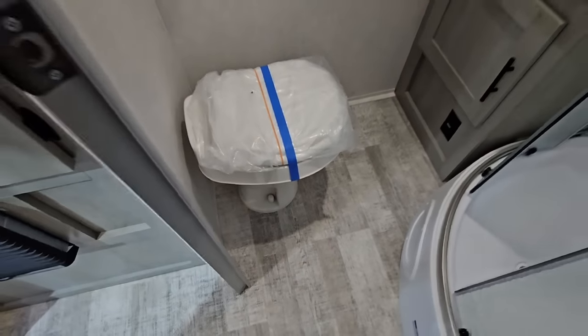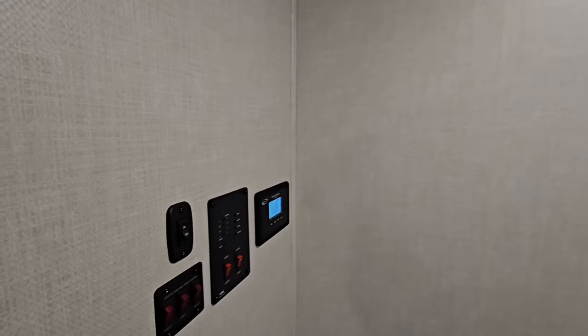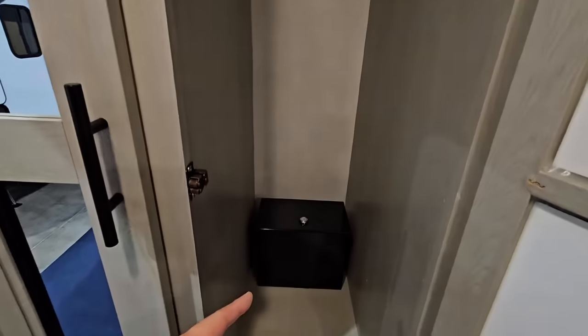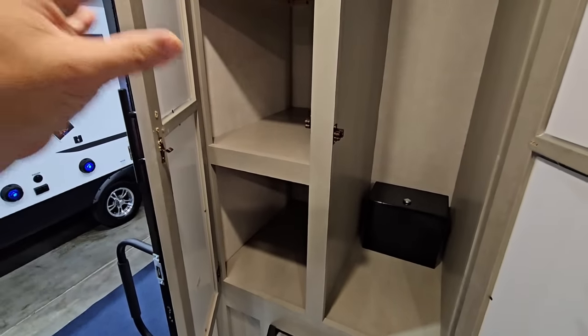This has a plastic toilet — I think there was an opportunity for a porcelain toilet there, but again the price of this unit is pretty aggressive. You have a solar charge controller, and I imagine there's probably going to be some solar on top of this unit. You have a nice-size closet with a lockbox, a small heater or furnace, and more storage — this area is kind of your wardrobe, pantry, and hanging storage combined.